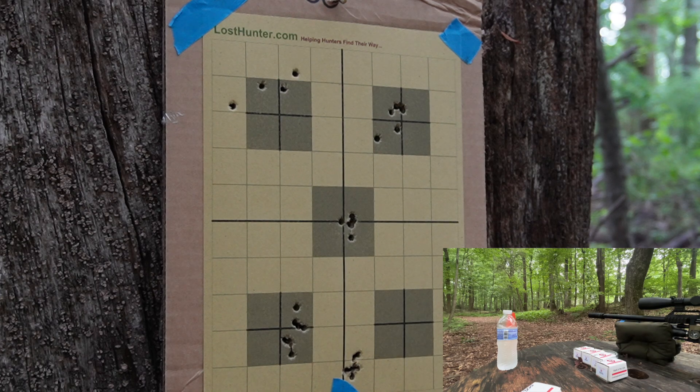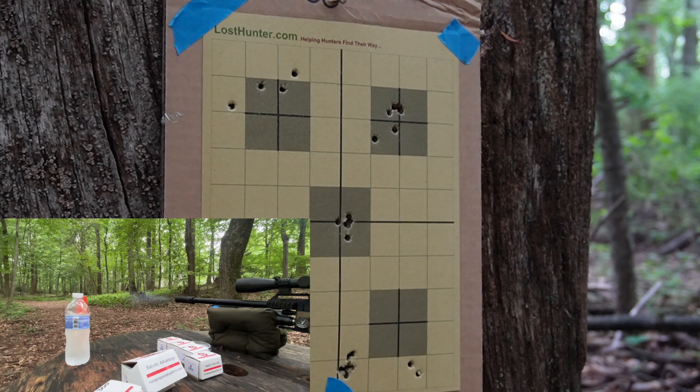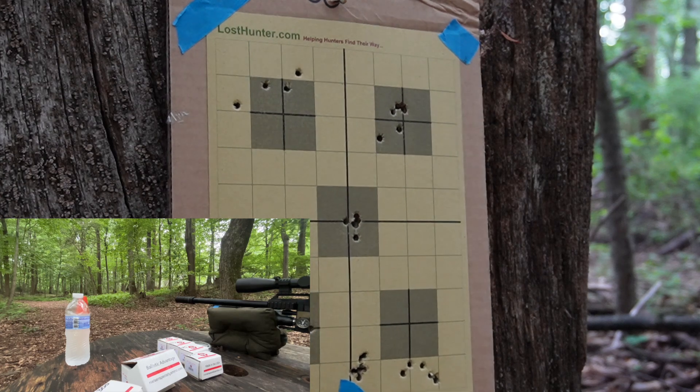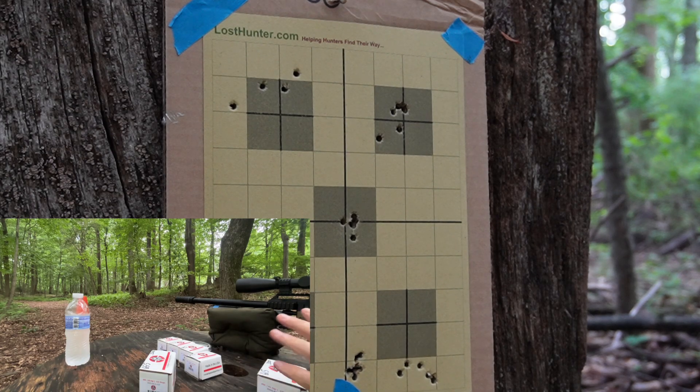Now, 65 and a half grain at 50 yards — our absolute heaviest slug we can get. Boy, that's a spread already. That's not good enough. It looks like 65 and a half has some potential though. Let me put new paper on at 70 yards and shoot like three or four three-shot groups and see what happens.